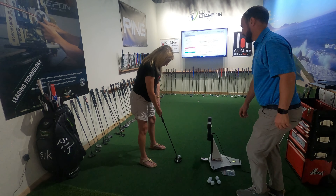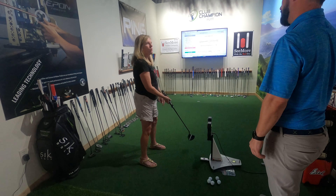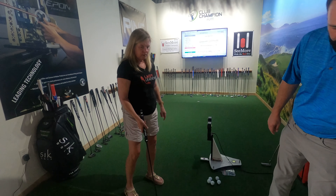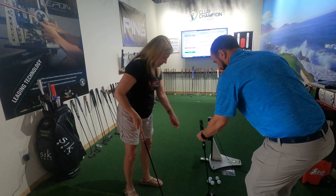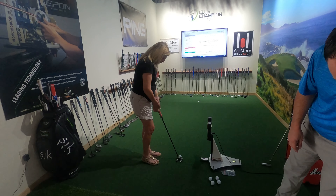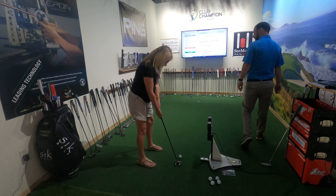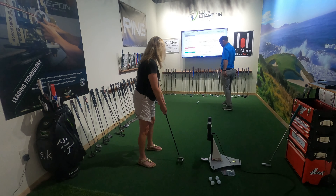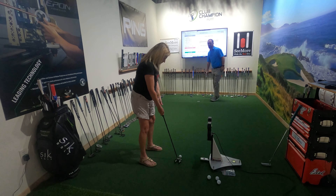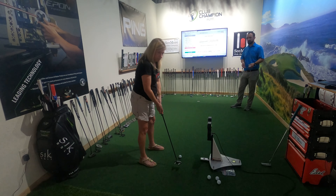It takes a bit to get used to, but you've got that big center line to help aim you straight forward. If you want to try some of that stuff, you'll probably have to choke down a little bit just to make sure it's the right length. Really, any of these putters are going to fall right in the window that you need as far as style — any of the ones that Josh brought in.